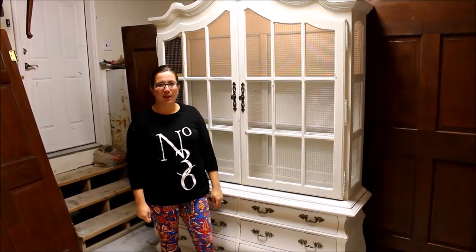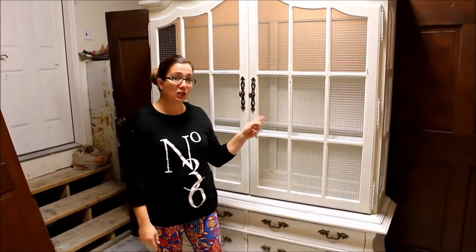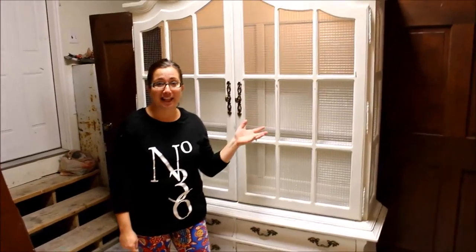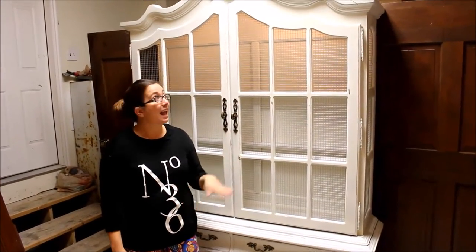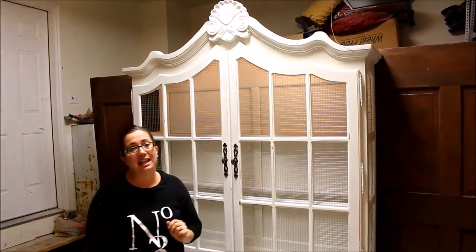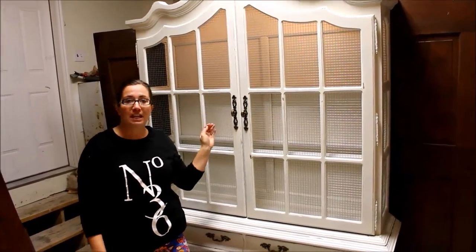Hey guys, it's Jamie Rae from Jamie Rae Vintage. Today's DIY is coming to you because of Wong Wallace — she asked me how to put chicken wire in pieces. Lucky for me, Zeb is really klutzy and he broke the glass for this piece. Because it was curved on top, just one piece would have probably been anywhere from $90 to $100, and likely he would have broken more because of the way it was put in.